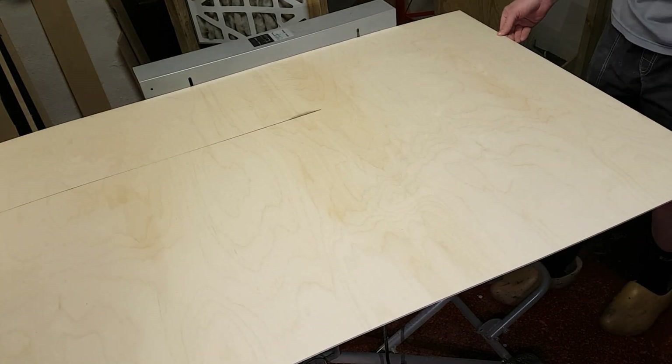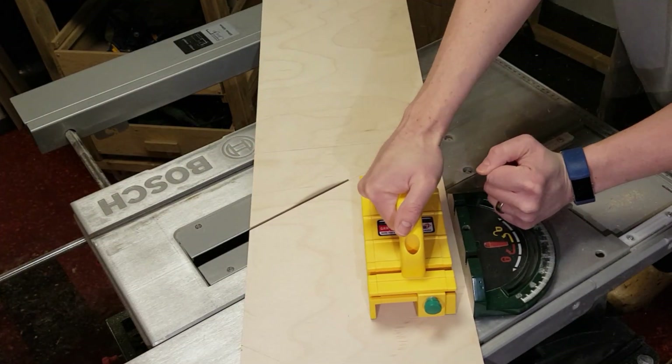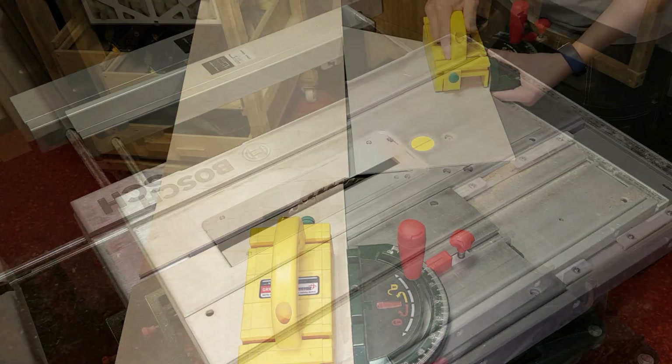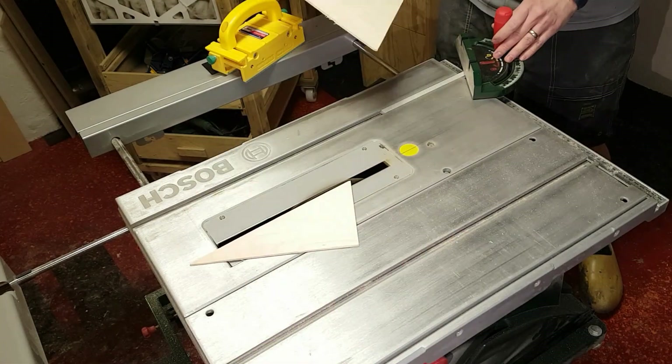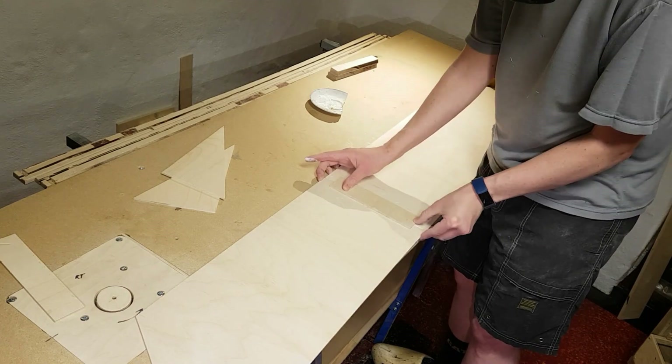Sheets of 4mm plywood were cut to make the sides of the lid. The lid has sloping sides and angles were cut appropriately. Some of the sides needed to be elongated a bit.